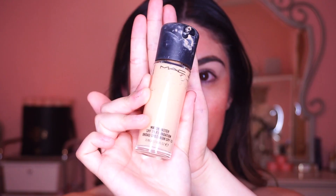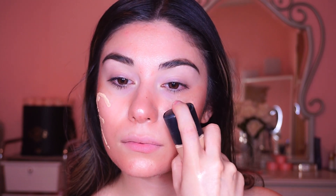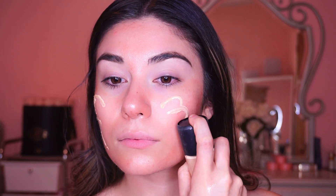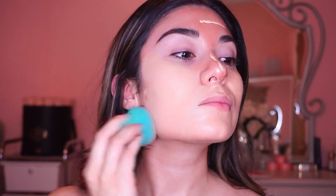For foundation I'm using the Mac Studio Fix foundation — this was actually the foundation I used for prom. I love it because it's full coverage and it'll last all night long. I'm also using a beauty blender because I feel like it gives more full coverage than a regular makeup brush.